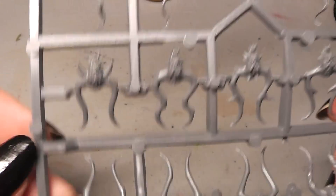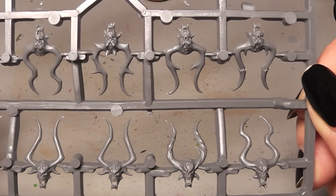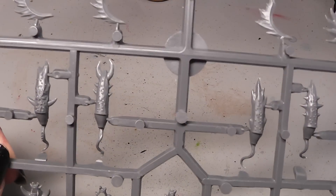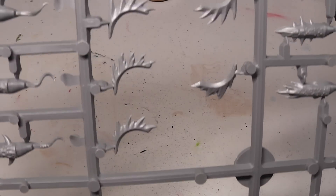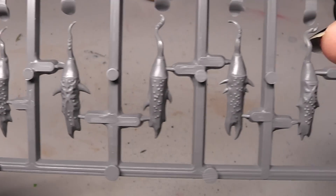Last but not least, we come to the heads. Here is the line with all the heads. Then you have here the back parts of the heads. Here you have the back spines. And here the rest of the back pieces for the heads.